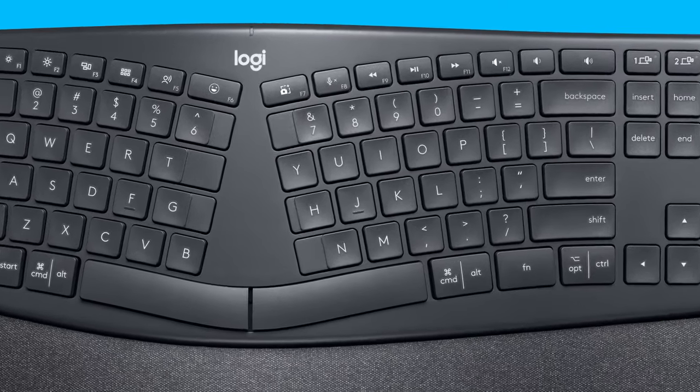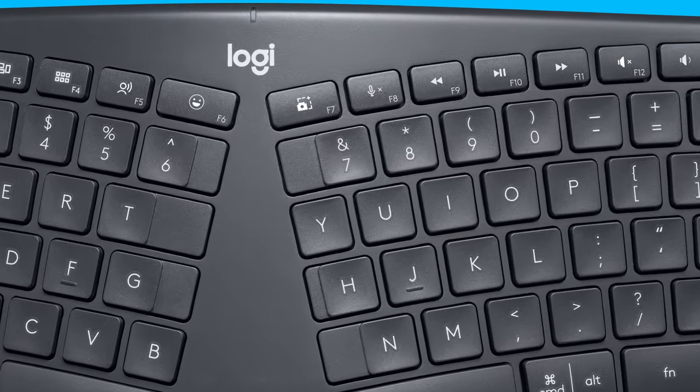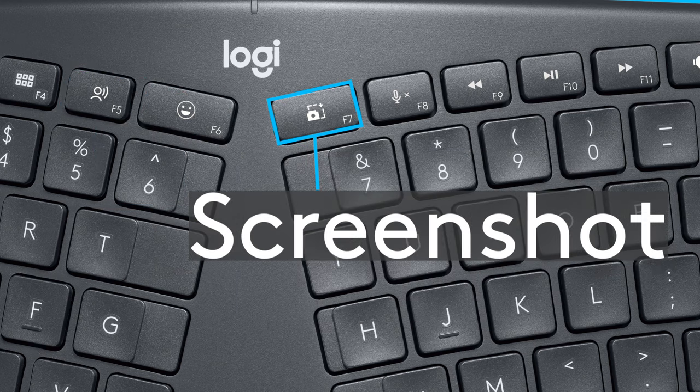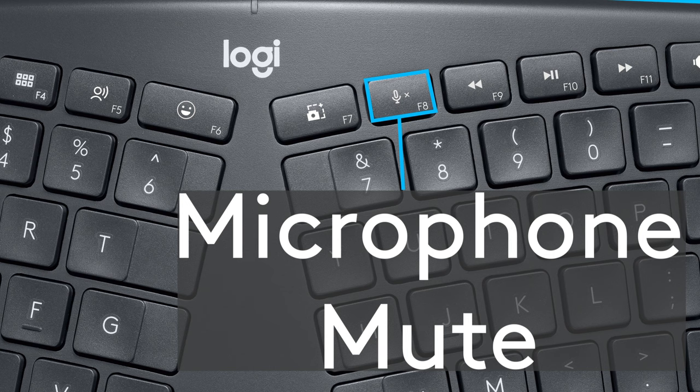Besides the Logibolt connectivity, the Ergo K860 for business features some new function keys over previous versions. F5 now allows you to turn on talk to text, so you can turn your speech into text in real time. F6 features an emoji selector. F7 will grab screenshots of your desktop, and F8 will quickly mute your microphone, so you can avoid embarrassing moments during video conferences.